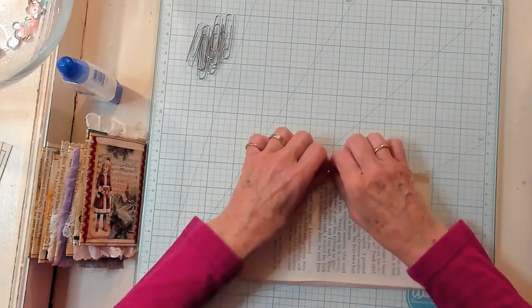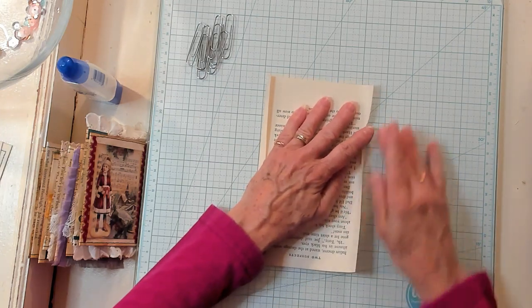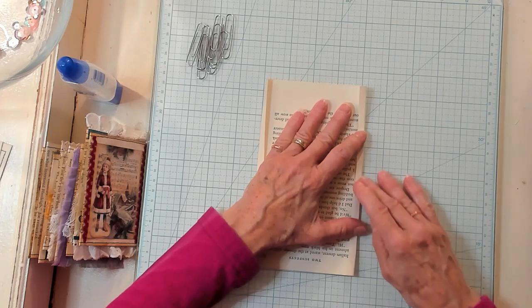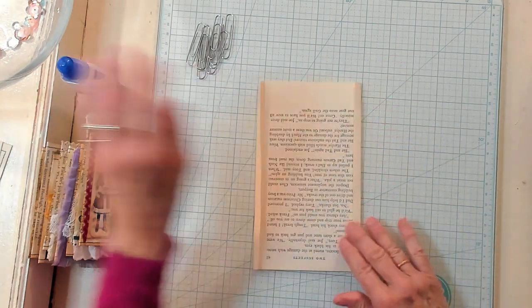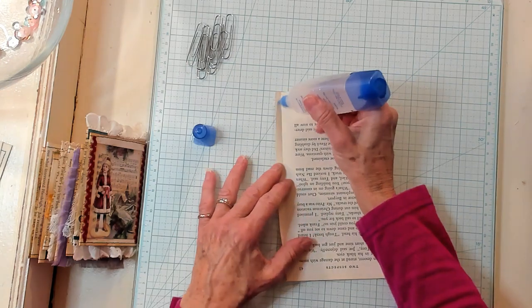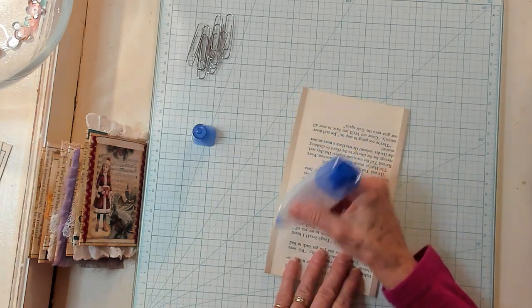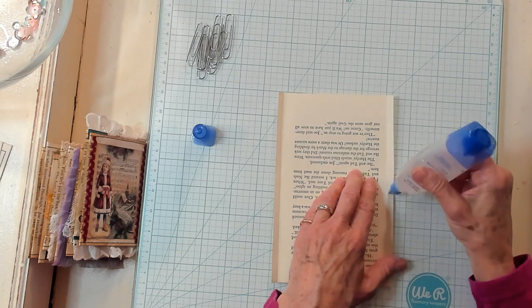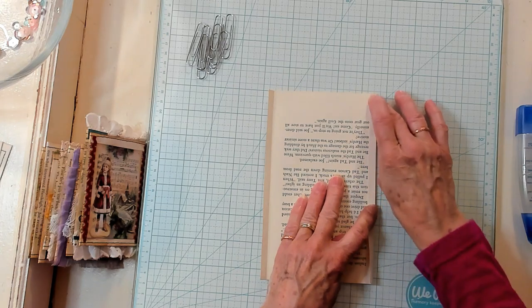I'm just lining it up to help me get it even. It doesn't have to be perfect, just so it's not totally out of whack. So I've got both sides turned down. I'm going to get my Tombow glue and glue down both sides, then get them glued together.